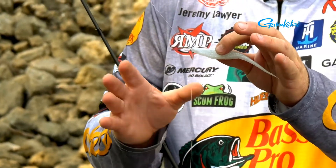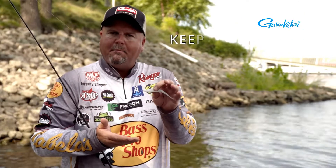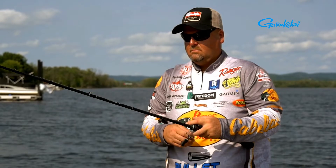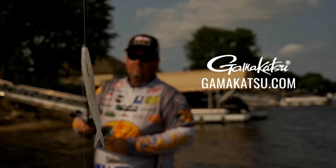It gives it a nice appeal to where it just looks like an injured baitfish. You can use a ton of different kinds of baits on it, but the whole key to this is being able to keep that bait up off the bottom. Maybe there's short vegetation growing, and when you flip a jig in there it disappears into it. Think about power shotting with some heavier equipment and see if that won't help you put some fish in the boat.